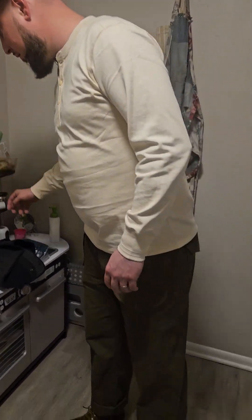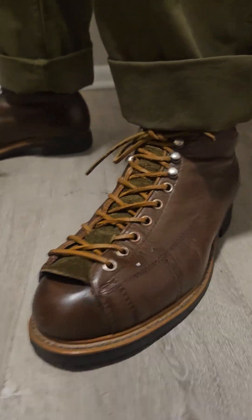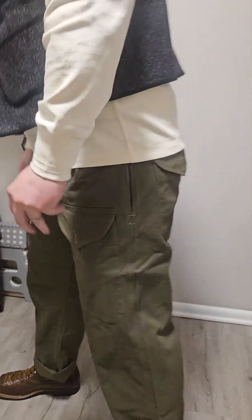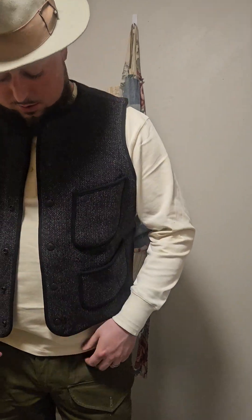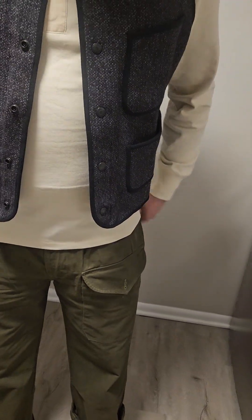The boots I'm wearing are an old pair of Chippewas that I got on eBay. I think I'm going to really enjoy these pieces, especially with wintertime upon us in Philadelphia. These pockets are functional as well — snaps, not buttons. The material on these pants is really thick too. Everything from Bronson is really thick and feels like it's made well. I always buy their stuff because it's affordable and not as expensive as a lot of the other vintage brands.